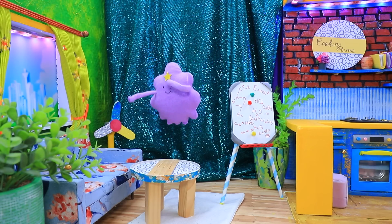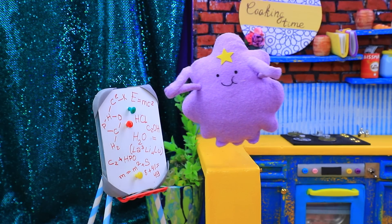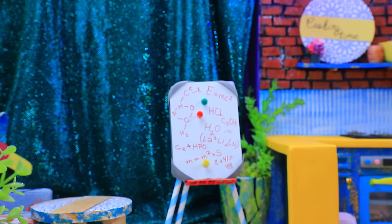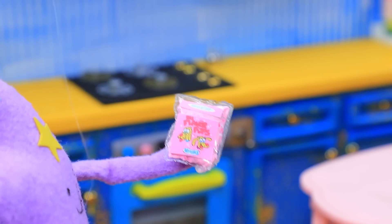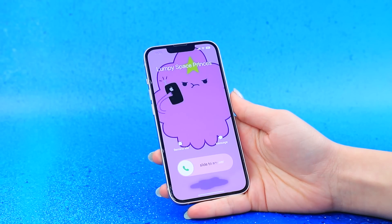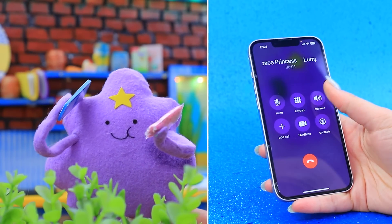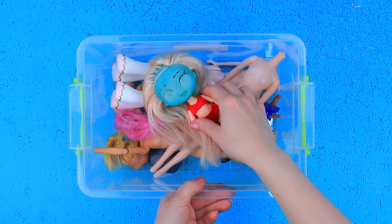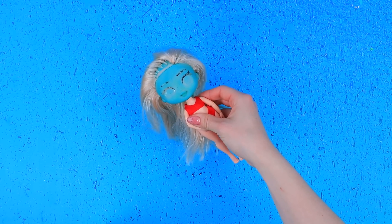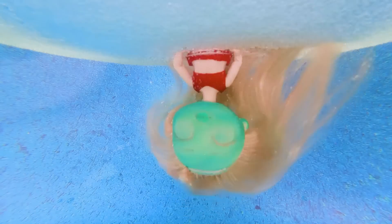My prank must be genius — I calculated everything, the gum formulas are in order, everything is prepared. Watch out, Finn! Hello, I need Princess Bubblegum. LSP will be coming soon. Let's choose a doll. Fill this vase with soapy water and shake her head.